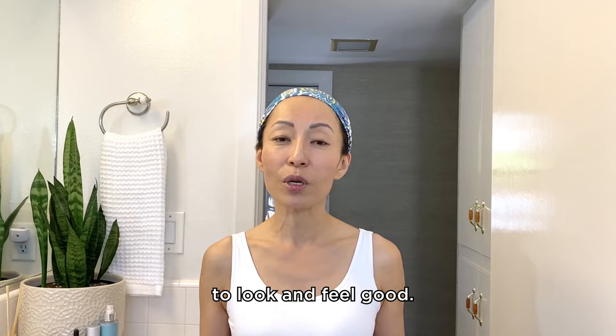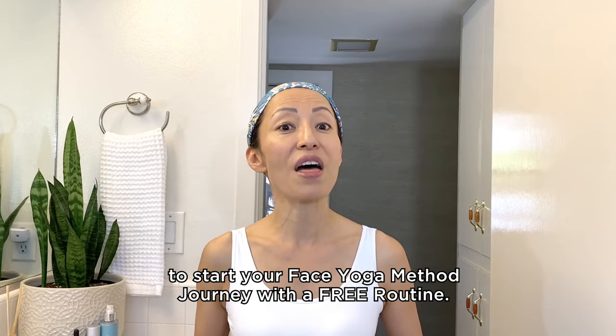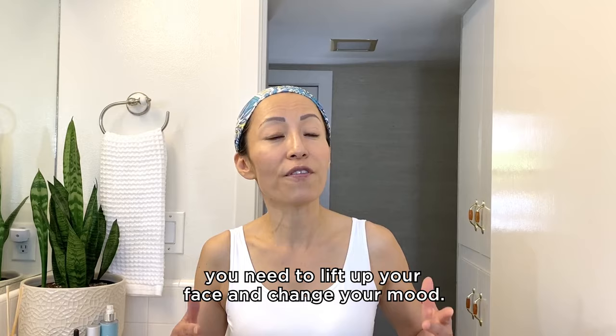Before we start, be sure to watch this entire video to start your Face Yoga Method journey with a free routine. This routine is great if you can do it in the morning after you wash your face, to wake up your face and look fresh. But you can also do it whenever you feel like you need to lift up your face and change your mood. Let's start with the forehead area.